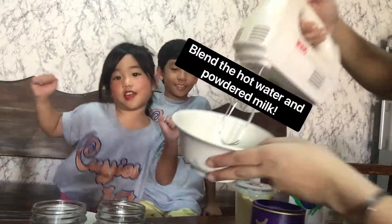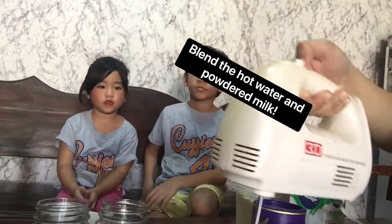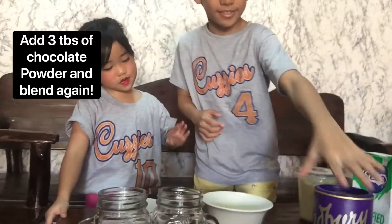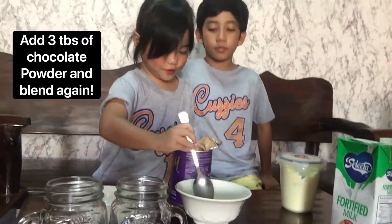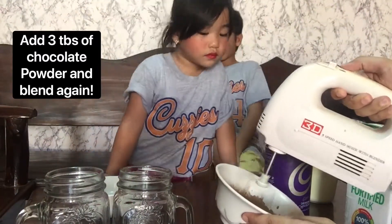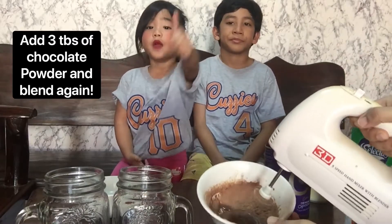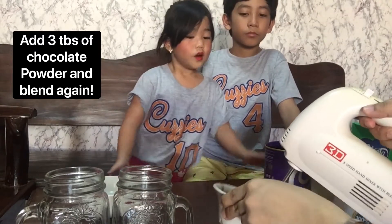Now let's go. And next is to add the chocolate — take it. It's like powder. I like it too! Wow, so good!